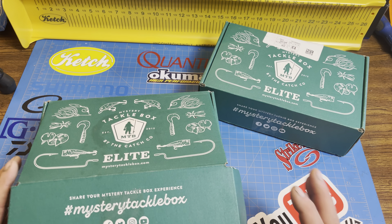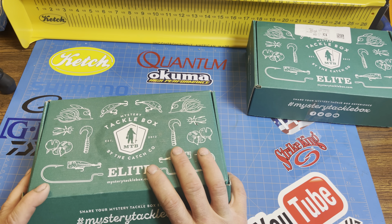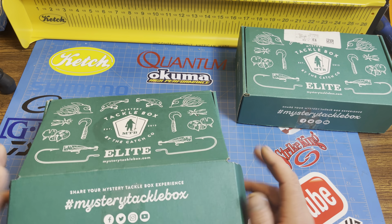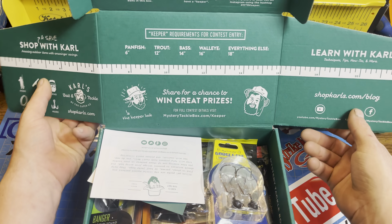I got two boxes. I'm going to show you the first one, which is the Introduction Box they sent me. And then this is the February 2021 box. Both awesome. Now when I signed up, I thought they were going to send me that one first, but they sent me this one, which is a good box.